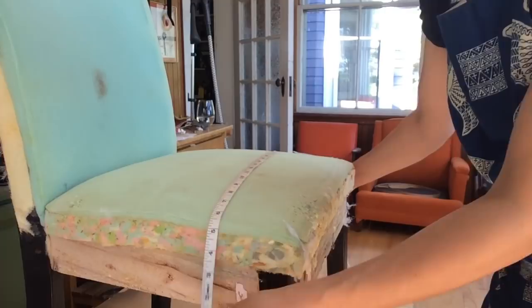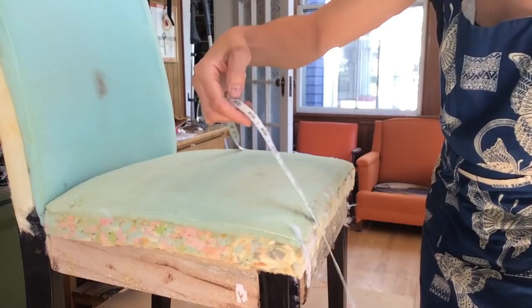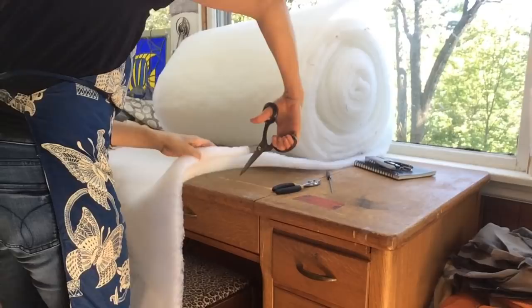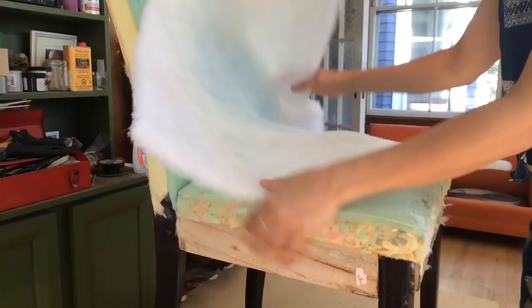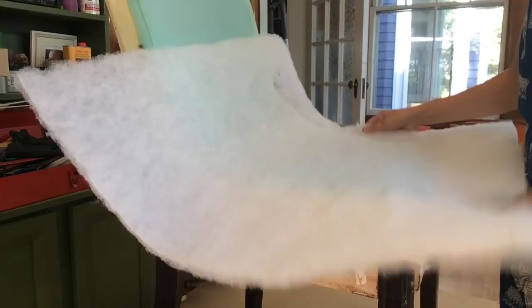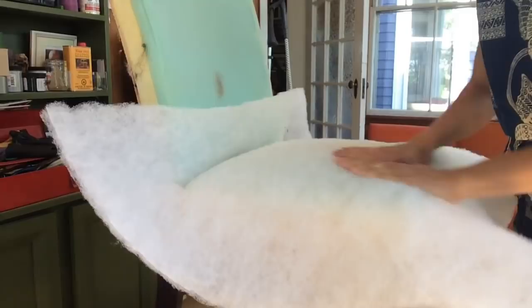With your measuring tape you're going to measure the side measurement at the widest part of the chair, which is at the front. Measure underneath the frame on both sides and give yourself a little bit extra. Mine is going to be cut 30 inches, and you want to tuck it in through here and around the front underneath — that's 28 inches. Lay this centered on your chair, making sure that you have enough to pull under and around the sides.